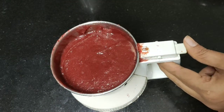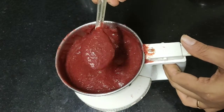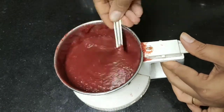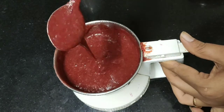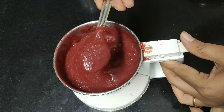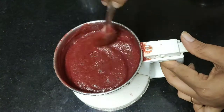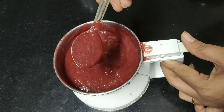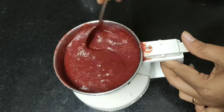I will squeeze lemon in and make it a fine paste. We will add two or three spoonfuls of water to make it a fine paste. I will do it a little more.